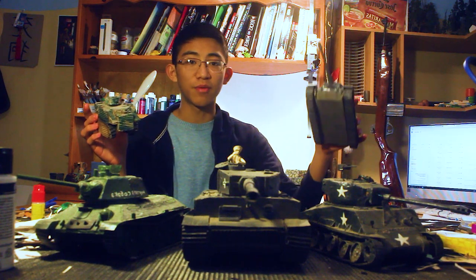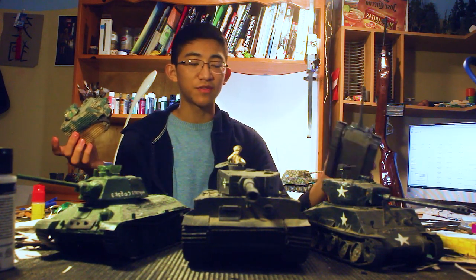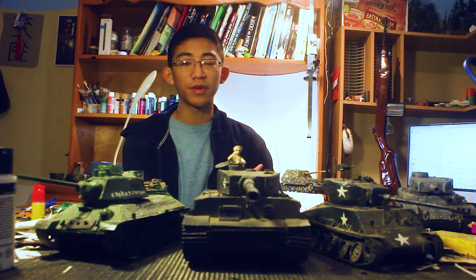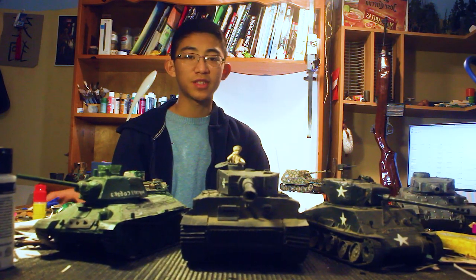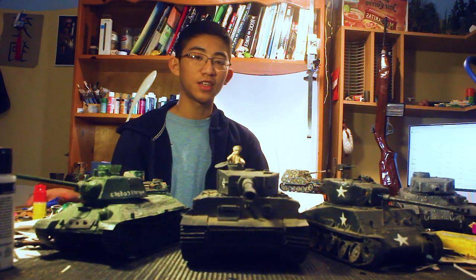You can see my first tank that I'll be reviewing — the oldest one in the group — compared to the newest tank I'll be reviewing. These collection videos, although they're nice to see if you're interested in cardboard tanks, also help me keep track of my collection. The tanks in this set were made out of one dollar, two poster boards from Dollar Tree. We'll be reviewing them in chronological order — oldest to newest.